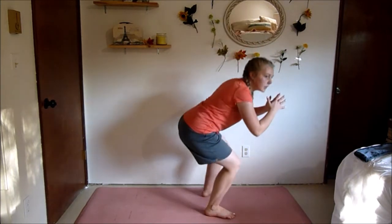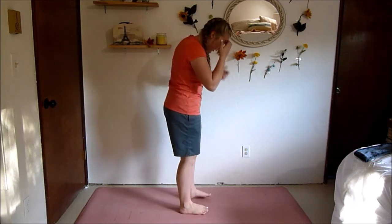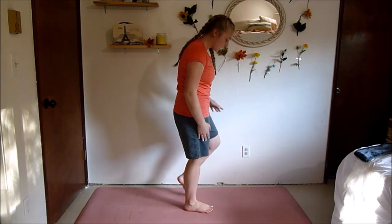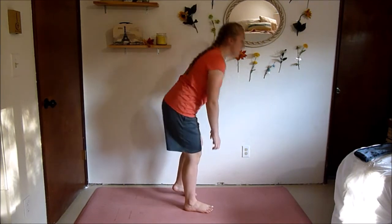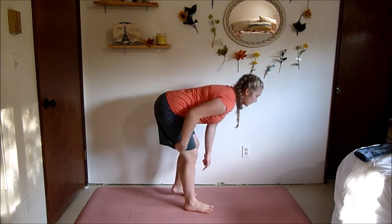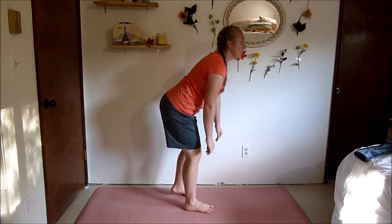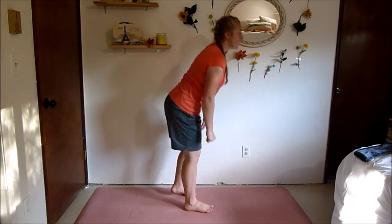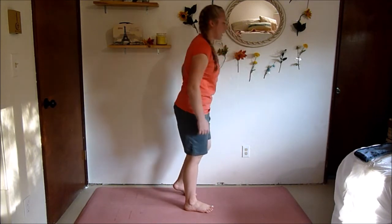Next up we've got a supported one-leg deadlift. You're basically going to have a supported leg; the other one you're just going to be on your toe. You're going to lean over and stand up. Lean over, bend this supporting leg, keep your back flat, then stand up. Really squeeze this glute and hamstring. Most of your weight is in the supported leg — the other leg is just there to help you keep your balance.